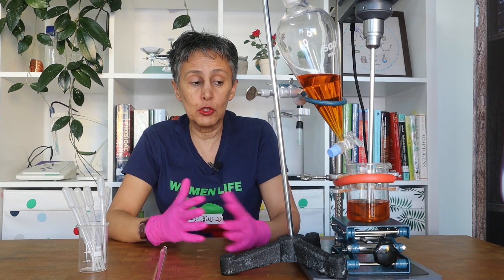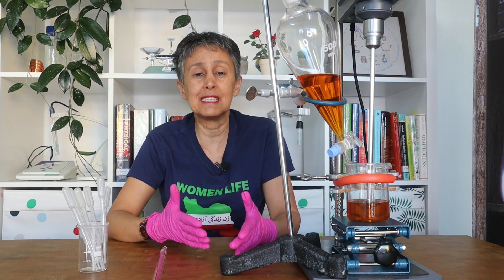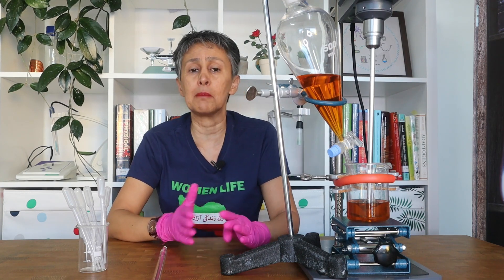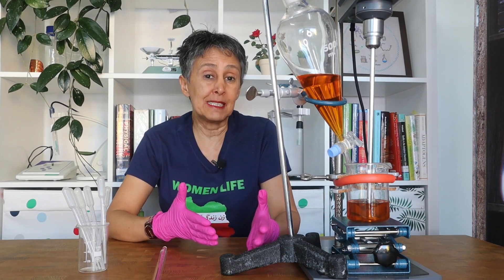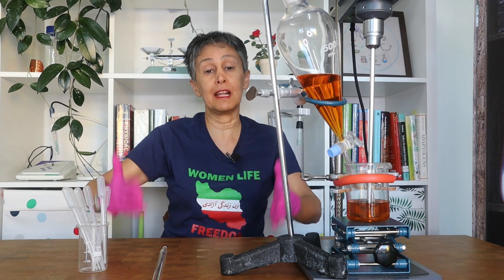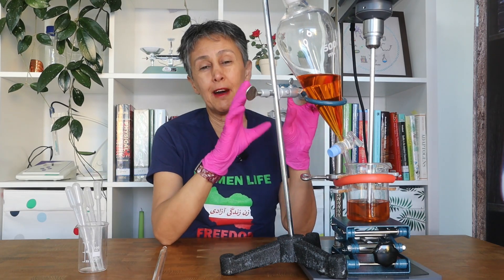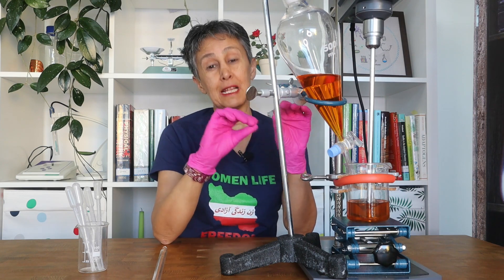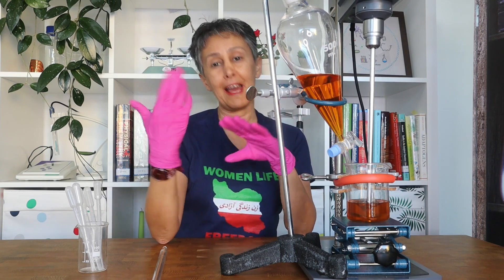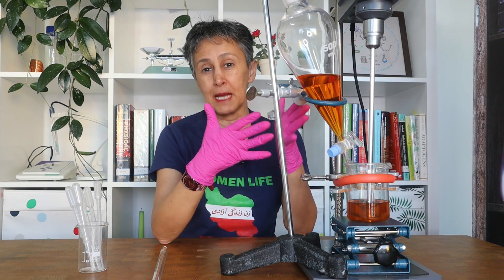You can go and purchase dispensing systems, automated systems, pumping systems — they are all extremely expensive and they take up real estate in your lab. Today I'm going to show you an artisanal way that is much cheaper, less elegant, and less high-tech compared to a piping system, but it works the best.